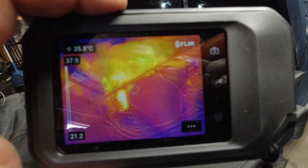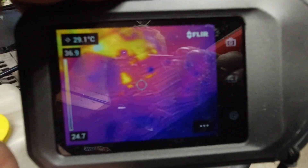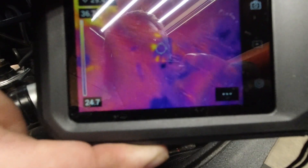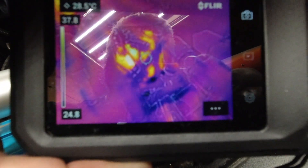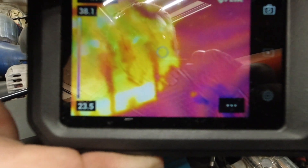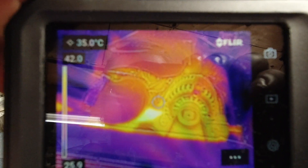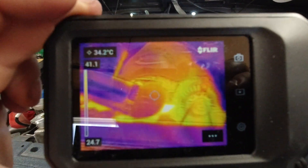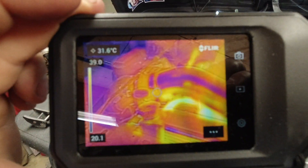One of the things this comes in handy for is if you're having issues with something on your vehicle heating up. I had driven my Jeep probably about four hours ago, so you can still see the hot spots from where I drove it, especially on the intake section. They're all lit up in yellow there, and where it's darker it's obviously cooler.